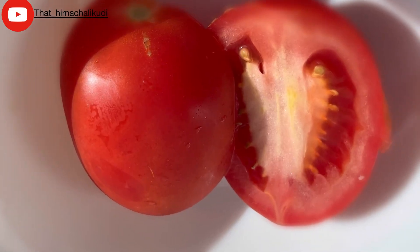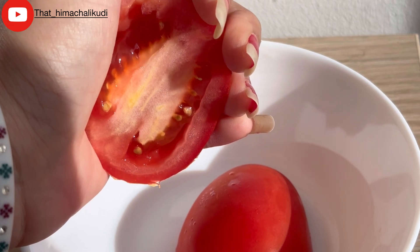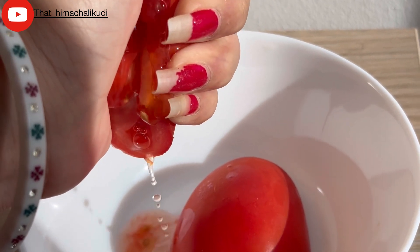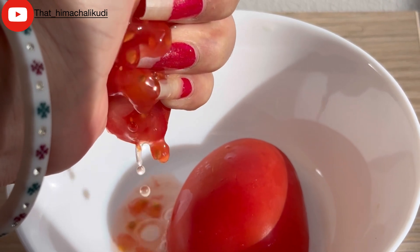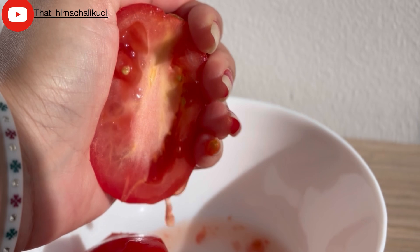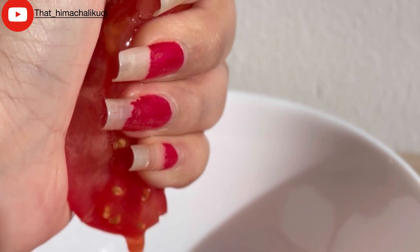Now you must be thinking why I am using tomatoes. Tomatoes are rich in vitamins C, A, and K. Not only that, they are also acidic, which helps maintain the skin's pH while deep cleansing your skin. So of course you know where the results are coming from. Without wasting any time, let's start step number one.